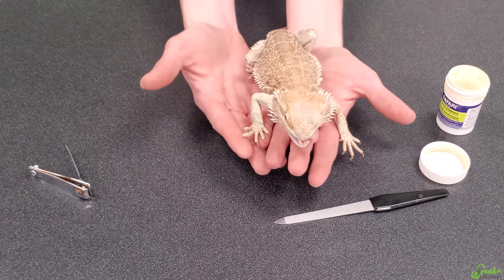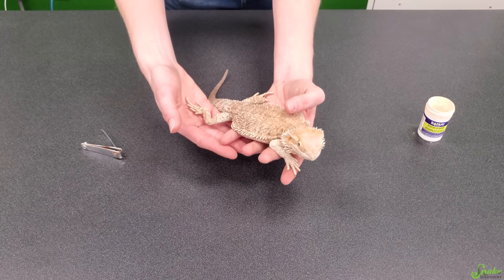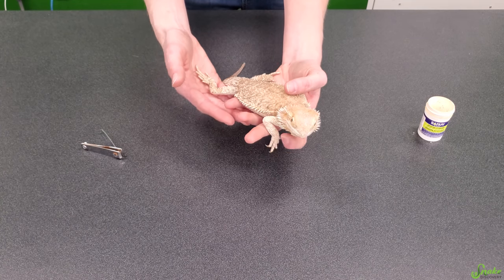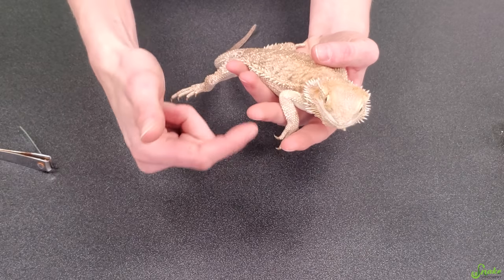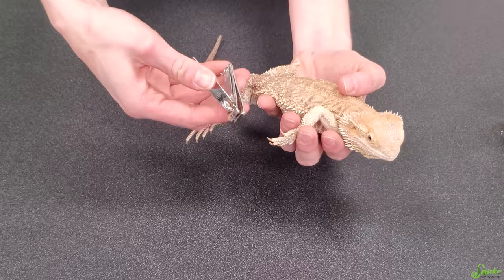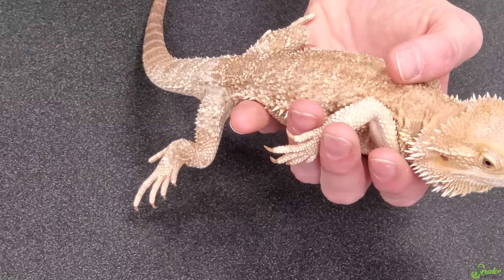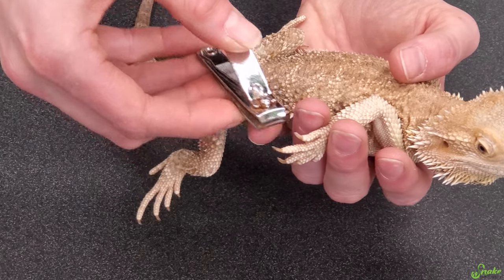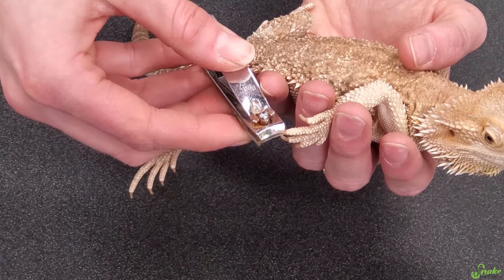Now let's talk about how to hold your beardie for the nail trim. If your bearded dragon is well socialized and pretty tolerant, you might be able to do the trimming by yourself. You just hold them in one hand and between two of your fingers kind of hold back one of their feet, then take your clippers — the part you're going to clip off is just the very tip of the nail, the thinner, sharpest point.